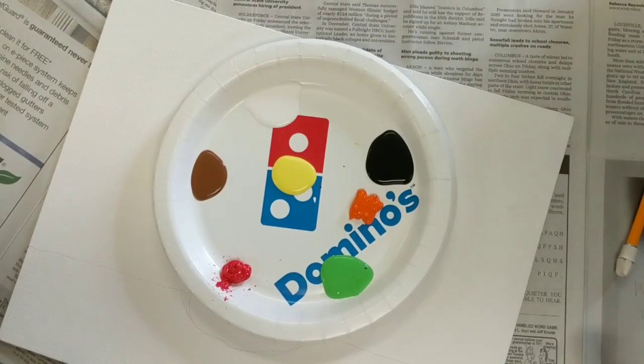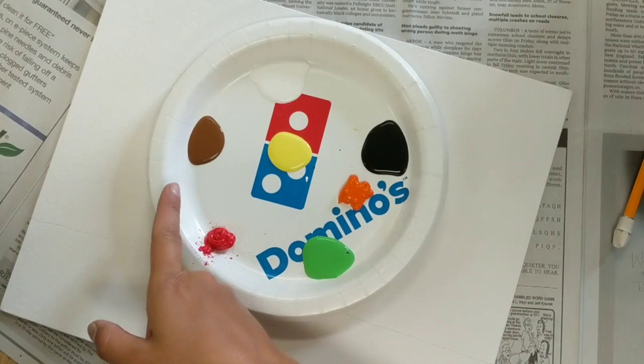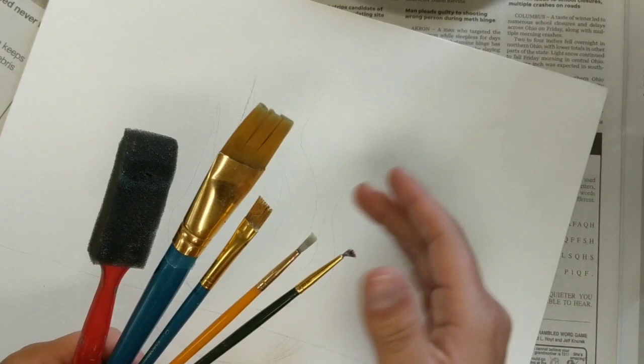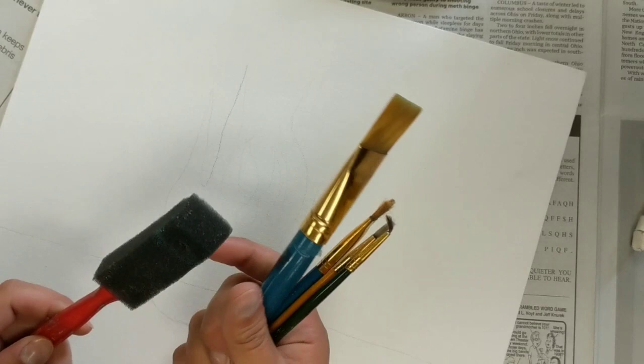So we're going to have logs coming up in this vicinity, then just a rough sketchy idea of where you might have some flames. It doesn't have to be perfect — we'll go in and paint and shape it up as we go. Now that we have the basic sketch, the colors we're going to be using are black, white, brown, red, green, orange, and yellow. We're using a thicker brush for bigger areas, a medium brush, a couple of smaller ones for details, and a sponge for the grass and different effects.